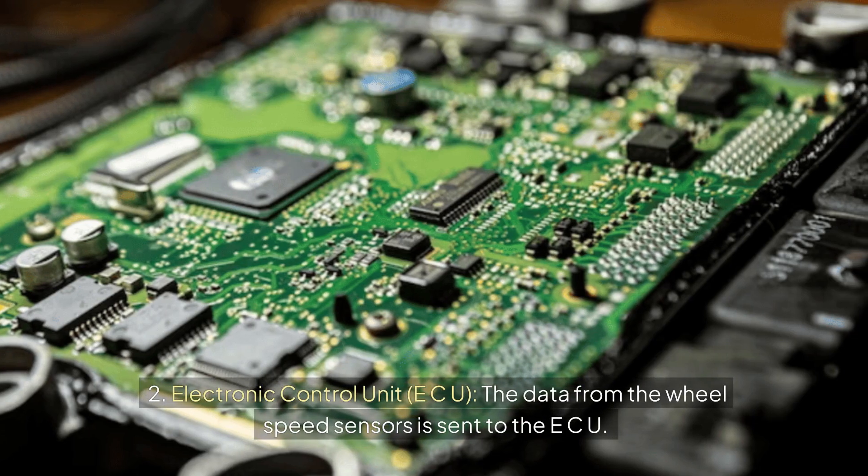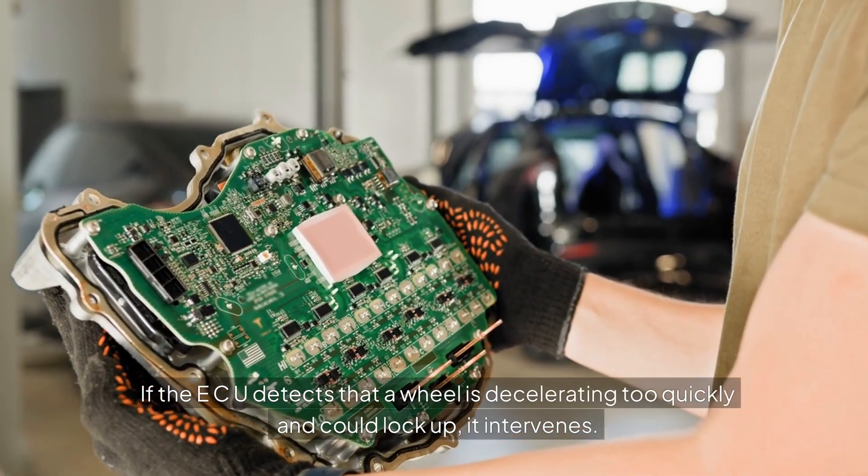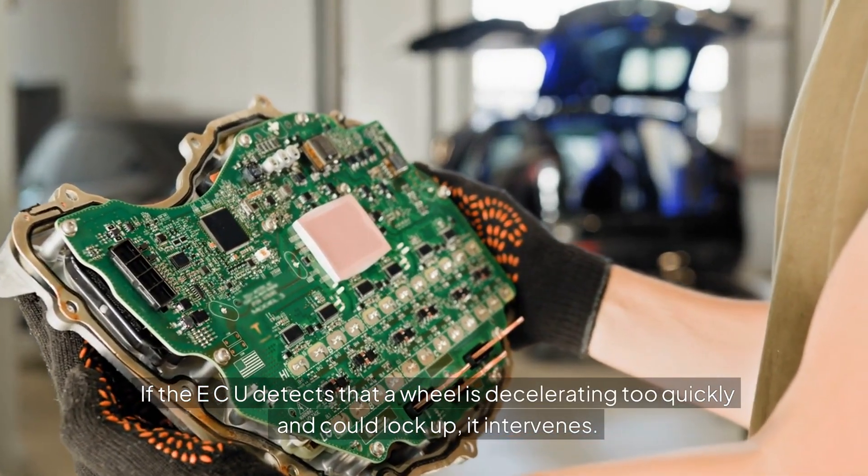Second, the Electronic Control Unit, or ECU. The data from the wheel speed sensors is sent to the ECU. If the ECU detects that a wheel is decelerating too quickly and could lock up, it intervenes.